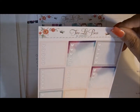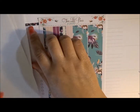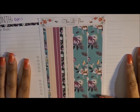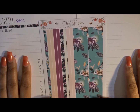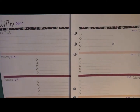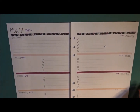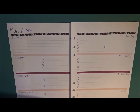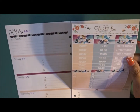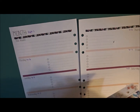Then you have your checkboxes — heart checkboxes that turn out ombre — and your washi. I started putting down my washi and realized I needed to film. I went ahead and laid down the washi and now I'm going to lay down the to-do headers and the meal headers on camera with you guys.